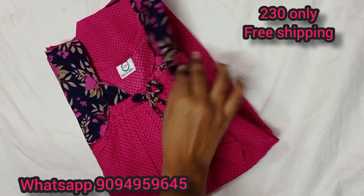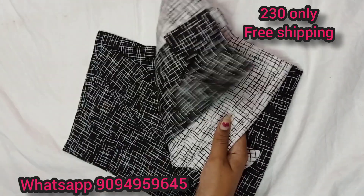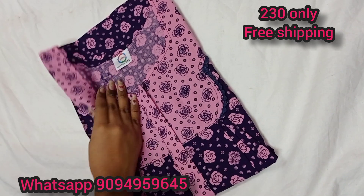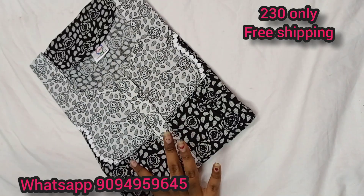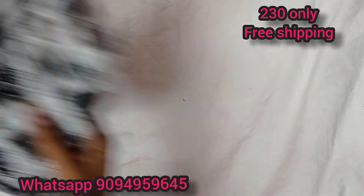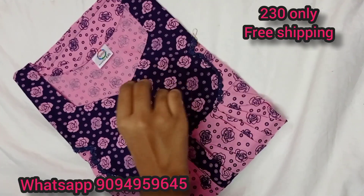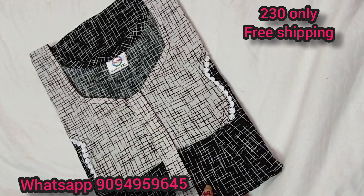This is an elastic type — you can use a floral design. Next, you can use a black and white combination. You can use a normal cut or a zip. This is a black and white zip type. The price is 230 only. You can send a screenshot to the WhatsApp number. Orders of 3 and above get free shipping; for 1 or 2 items, a shipping charge applies.